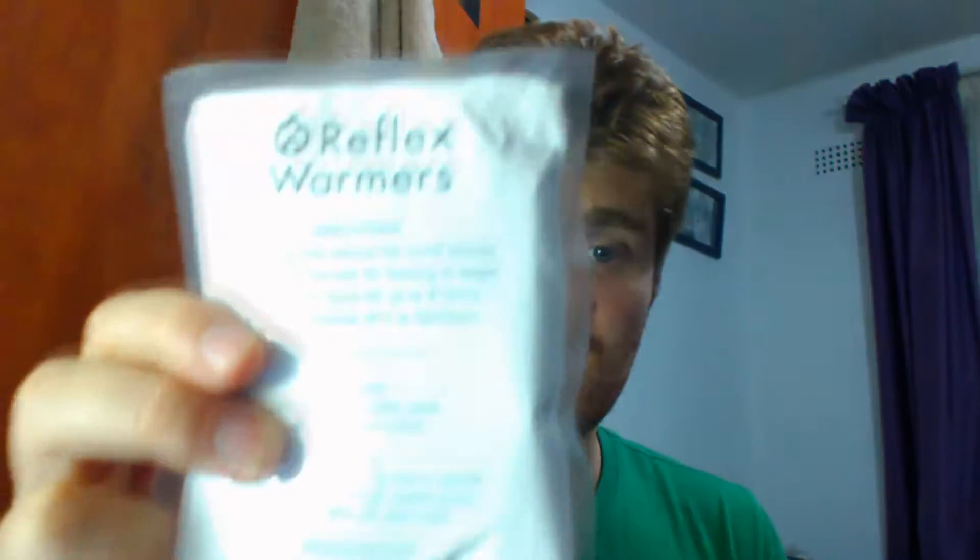While you're gaming, especially for competitive reasons, maybe from playing for hours, your hands start to get all sweaty and you glide off your mouse. So it's about maintenance. Let's just open one of these — I got sent these by Reflex Warmers.